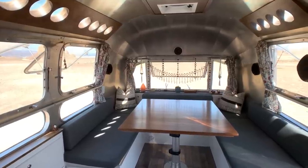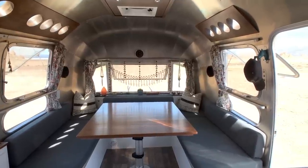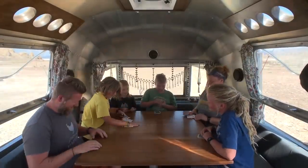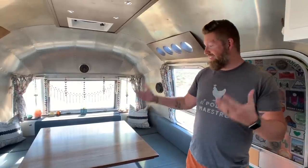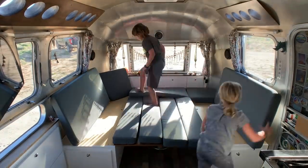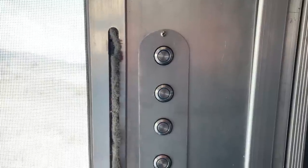When you first come into the Airstream, we've got the living room. This is our dinette — it's our bedroom, our movie theater, a multi-functional space. When we designed this we really wanted to make sure that during the day we'd have a big table where we can eat, do arts and crafts, homeschool, play card games — plenty of room for all six of us to sit with room for plates, food, and cups. The table goes down and the cushions rearrange into a bed at night, which is where Ashley and I sleep. We can even pile all the kids on to watch a movie together.